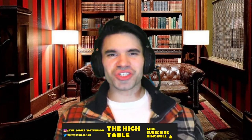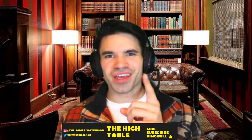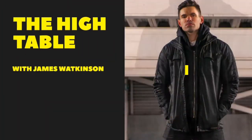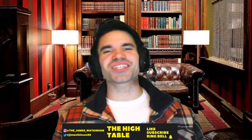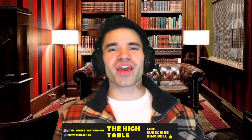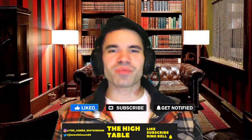Hey guys, I'm James. You just joined the High Table, and if we're in the lounge it means just one thing — it's time for another coffee review. Thanks for joining me today. Before we get started, if you could do me a huge favour — it's free — can you like the video and subscribe to the channel? It helps me out massively.